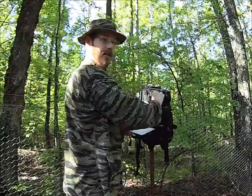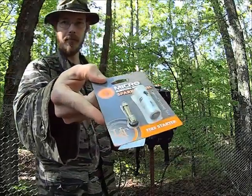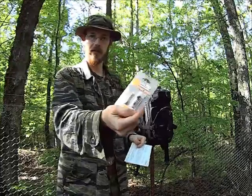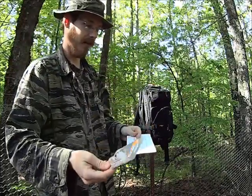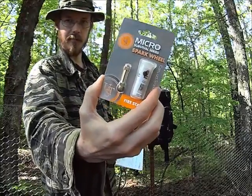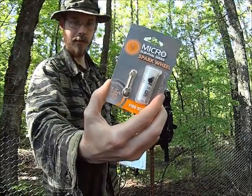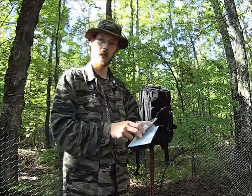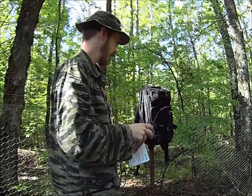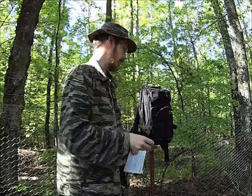Next up, the UST Micro Spark Wheel. These have been around for a long time. The military has used these in survival kits in the past. They have a couple of advantages: they're very small, very lightweight, and they can be used one-handed. I'll be honest — I haven't used one before, so we're going to learn about these together.